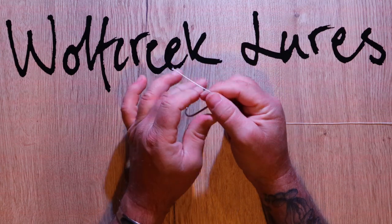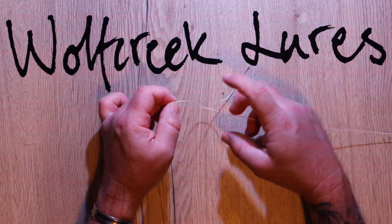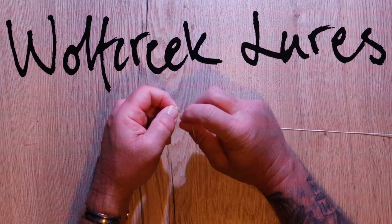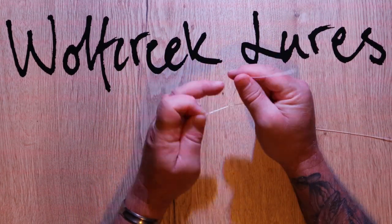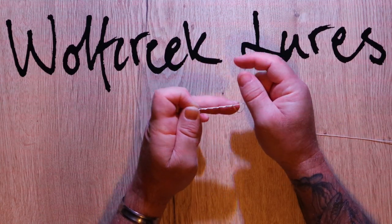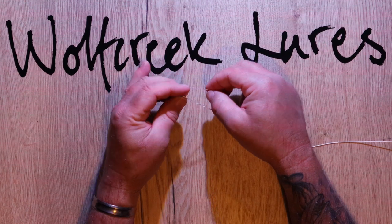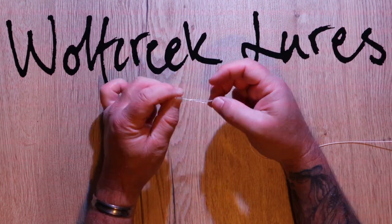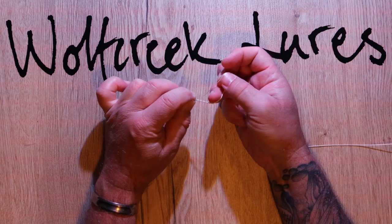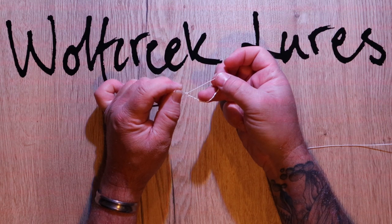All you do is pass the line through the eye of the hook or swivel, take it round itself about five or six times — one, two, three, four, five, six — and then just pass it back through that first loop. If you stop there, that will be the half blood knot or the clinch knot.